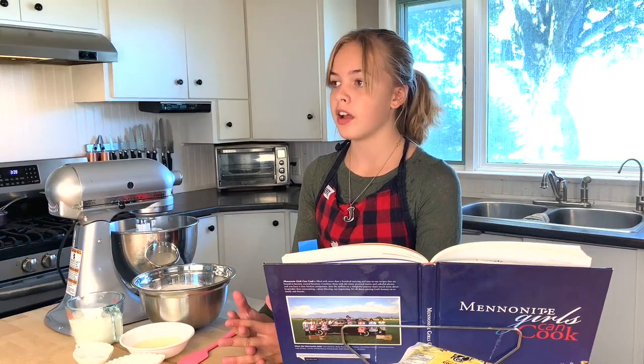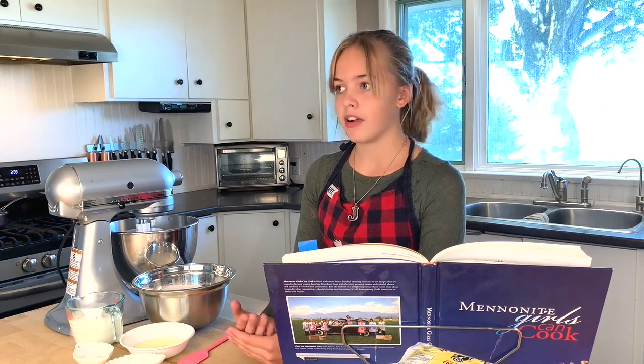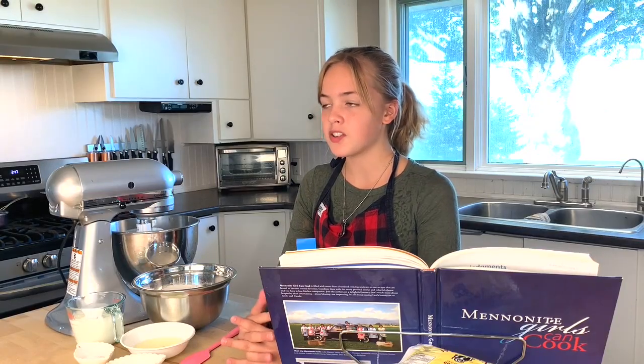Hi, my name is Jasmine and I am a Mennonite. Last year for Mennonite Heritage Week I made a few videos demonstrating how to make a couple foods from my cultural background. I had so much fun with it last year and I just wanted to do it again. Today I'm going to show you how to make one of my family's favorite meals. It's called Vranikia. It's traditionally served with Rukwarsch and Schmonfat.